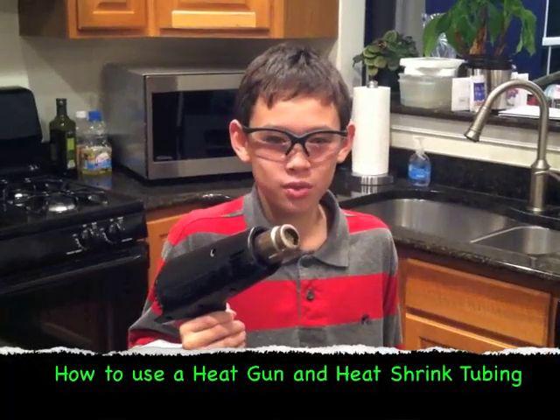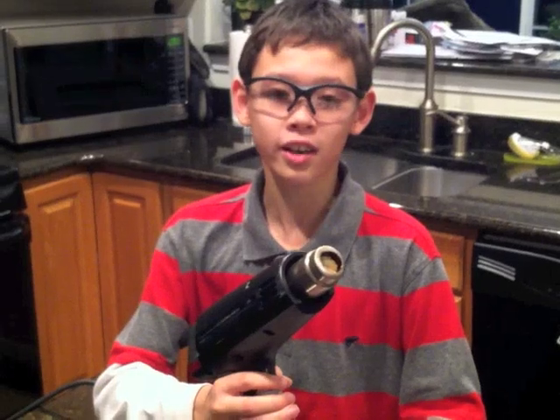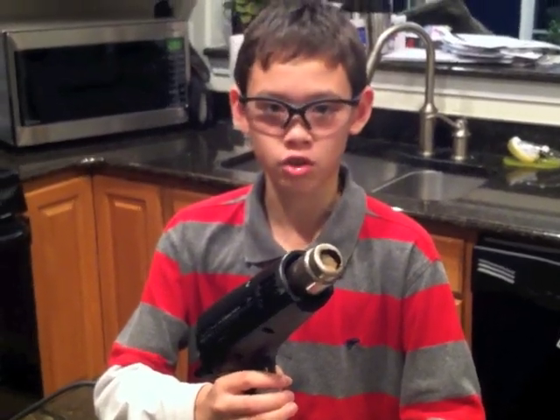Hi, I'm here to show you how to use a heat gun with heat shrink tubing. This is a heat gun. Although it may look like a hair dryer, it is actually a very dangerous tool.